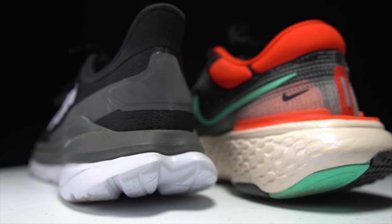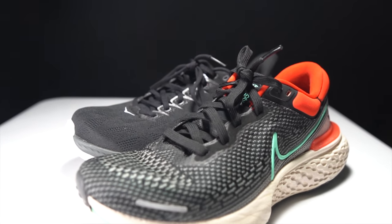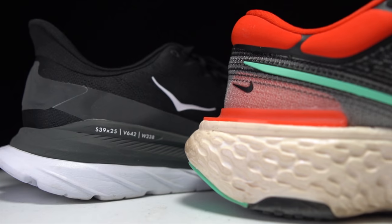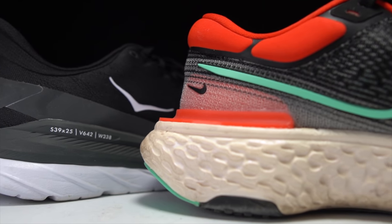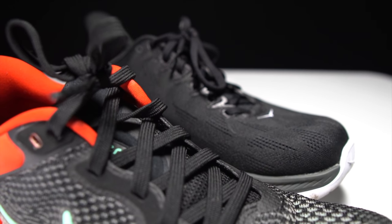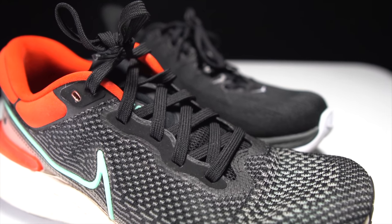Before I give you my thoughts on these two shoes, I do want to go over some disclosures. The Hoka Mach 4 was sent to me for the purpose of review by Hoka. The Nike ZoomX Invincible Run was sent to me by Roadrunner Sports and Nike for the purpose of review. However, in neither case is anyone paying me to make this video, and no one gets to preview my footage or thoughts before you see this video on YouTube.